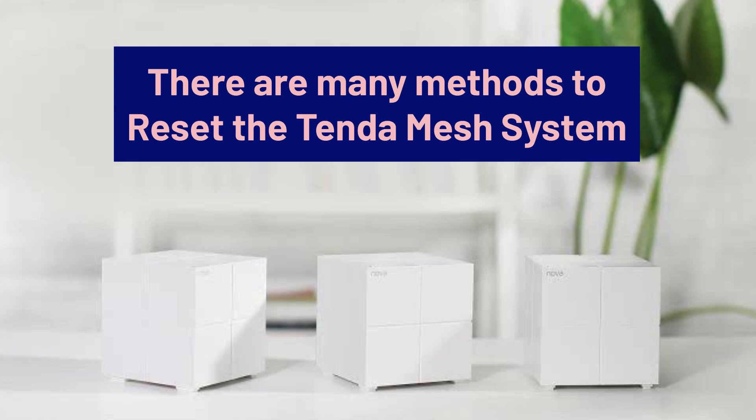I have read multiple Tenda Nova mesh manuals and they all provide different methods to reset the Nova system, so I'm going to share with you all the methods.